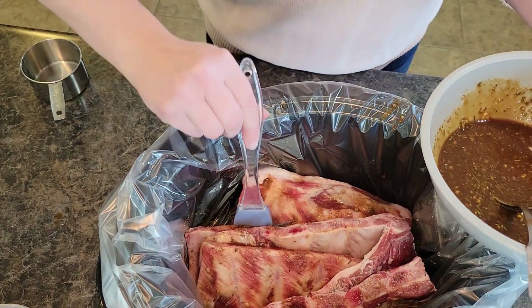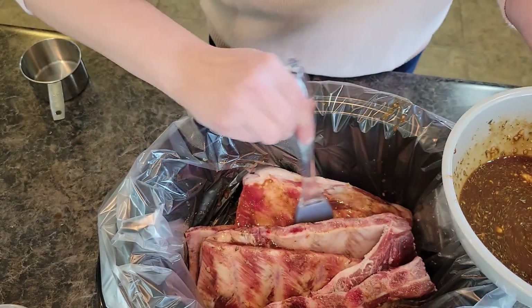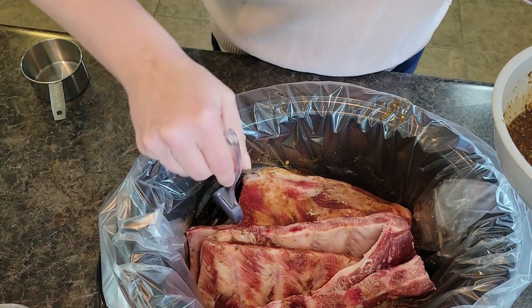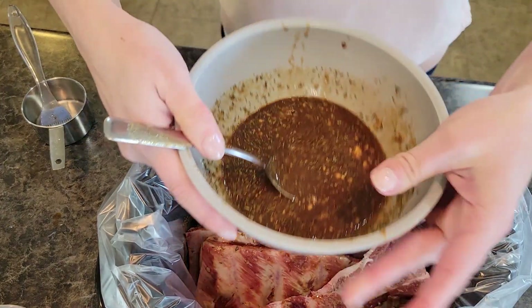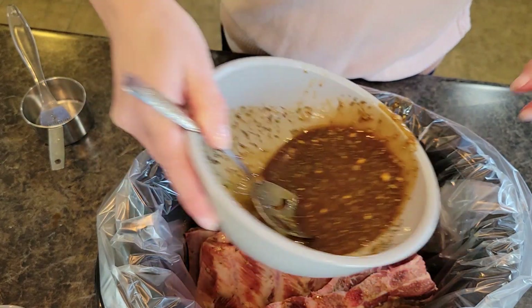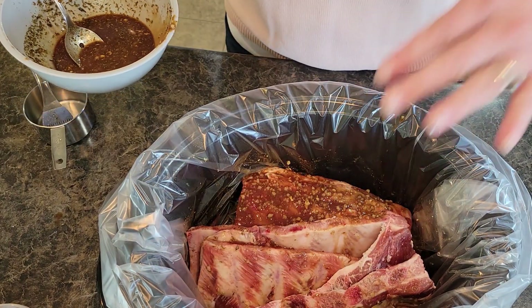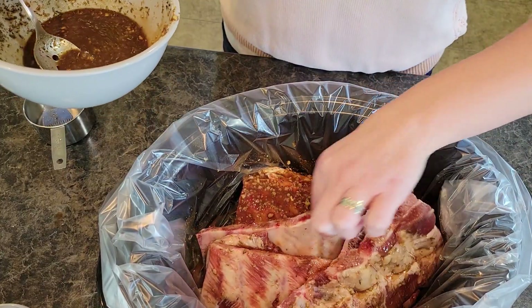It smells so good already — this will make your whole house smell amazing. Can you see how the garlic and the honey is kind of just hanging out there? I'll move my ribs around to make sure everything is well coated.